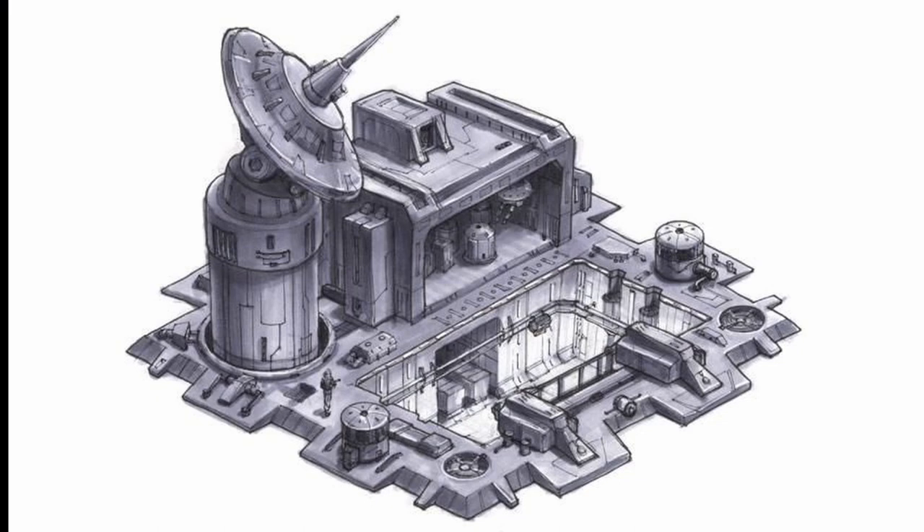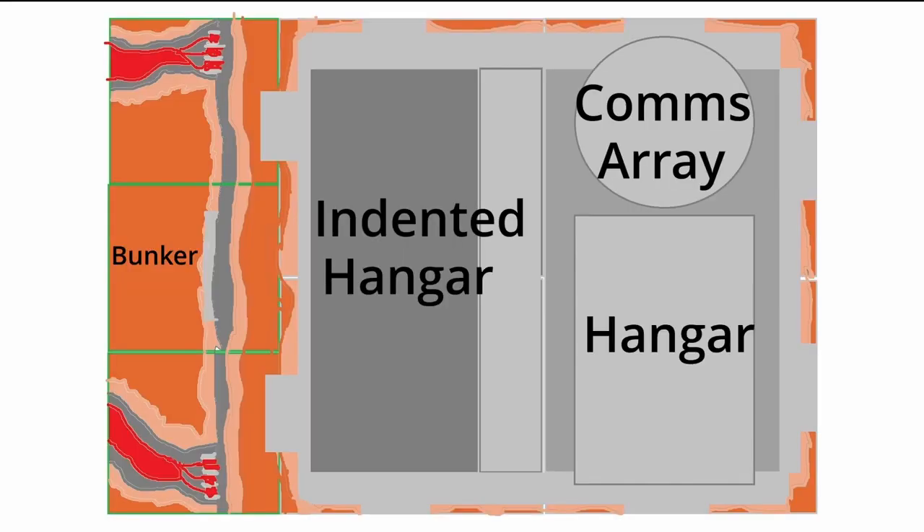Starting off with the plans — here you can see the concept art that me and Daniel found, and we're actually going to be trying to replicate this pretty accurately. Daniel is going to be building the back section with the big communications array and that nice-looking hangar, and then I'm going to be building the front section with the indented hangar area. Here we can see the layout of the base on the baseplates — it's going to be two gray wide by two gray and one green long.